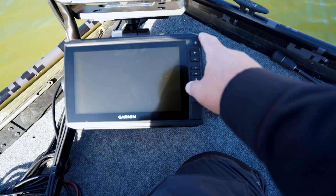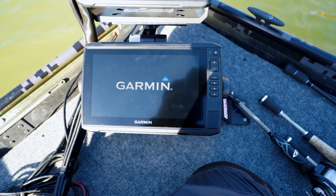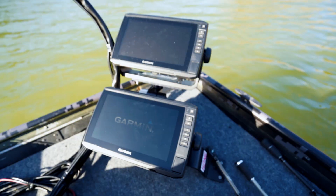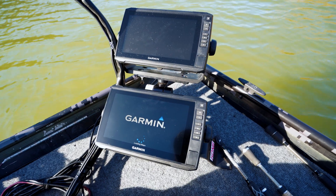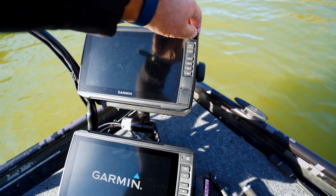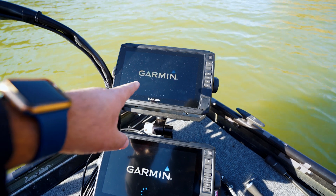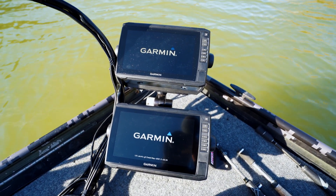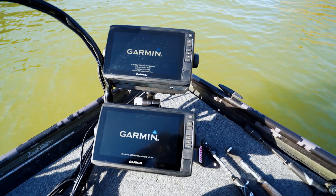This is my bottom unit, so we're gonna get that shade out and let that load up. This is my LiveScope and this is my transducer. Let them load up real quick.